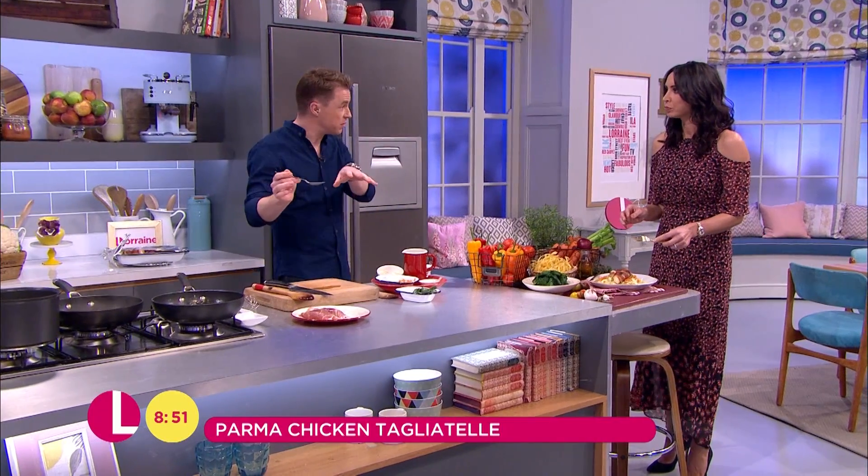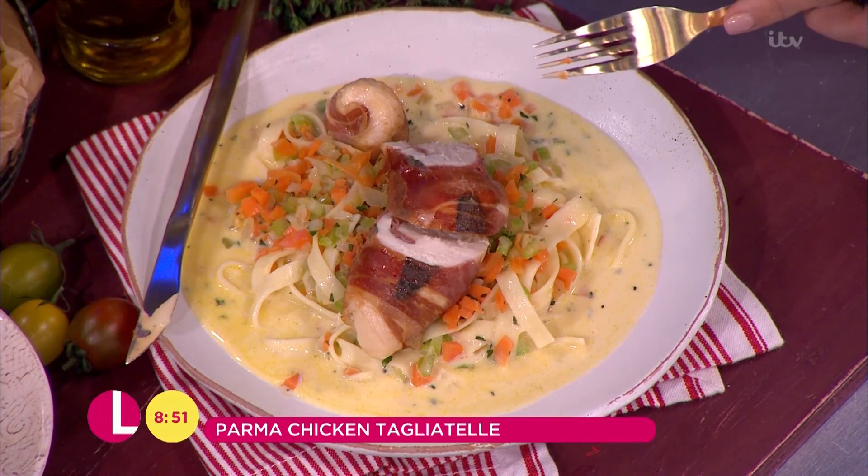Can I eat this, then? That sauce is... yeah. That punch of flavor, all from sweating off the vegetables. Yeah, so simple. That is really tasty. I'm not even going to attempt the pasta just yet — I'll do that in the break. That is great, James. Thank you very much. Very nice.